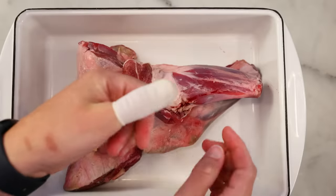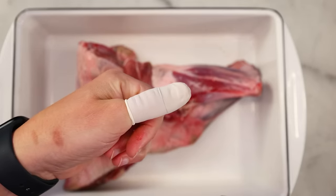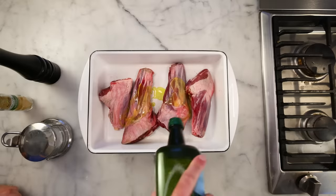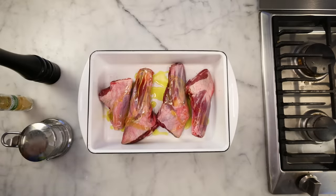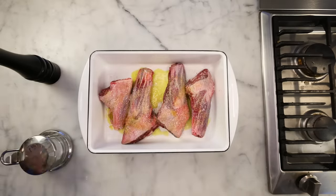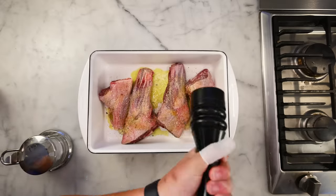I know what you're thinking. Didn't he just post a video where he says he never cuts himself in the kitchen? Well, I don't. This was a woodworking accident — or let's call it a poor choice. I'll just grease these shanks up with some olive oil and season them generously. There's a lot of meat here. I'm doing salt, pepper, and mustard powder. I like mustard with lamb.